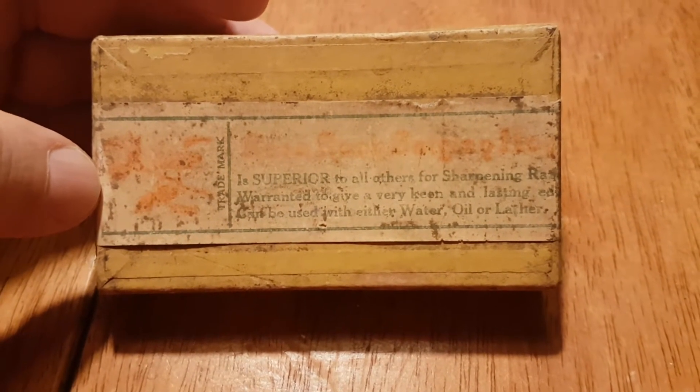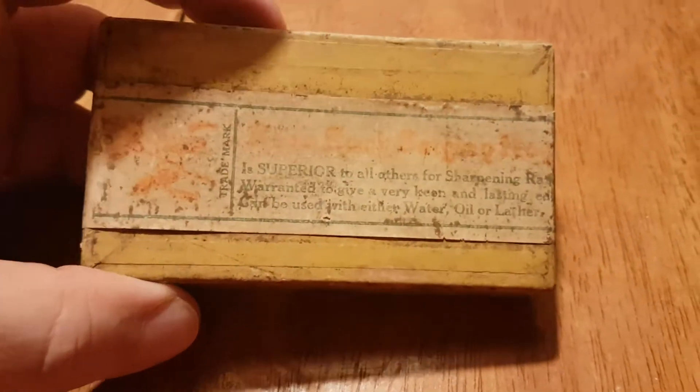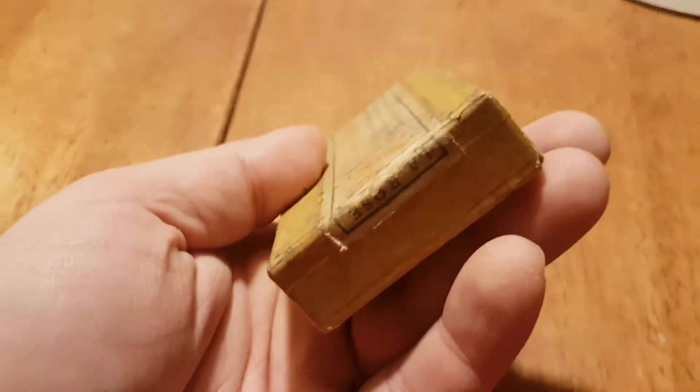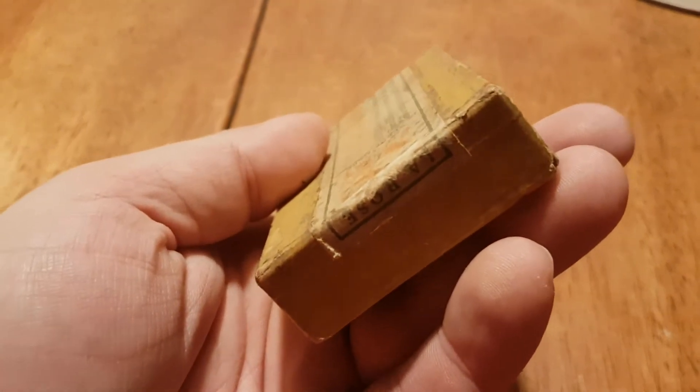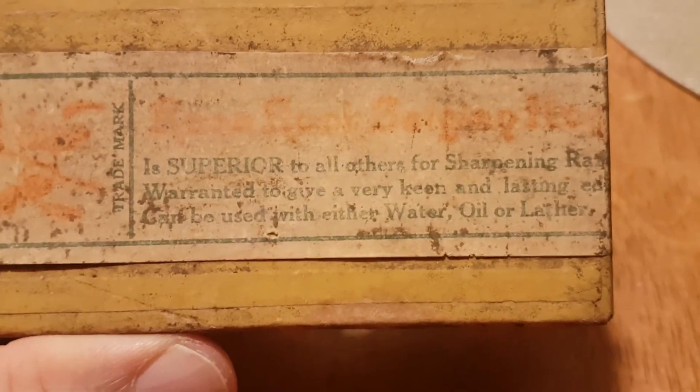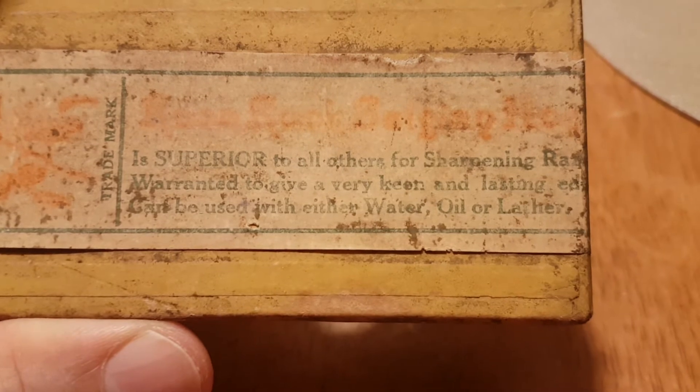This is a La Rose, or Rose Rock, Belgian Conical. It's a label to the rose. It's superior to all others for sharpening razors. Warranted to give a very keen and lasting edge, can be used with either water, oil, or lather.